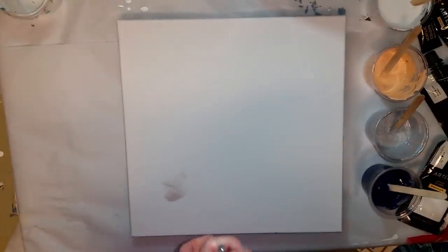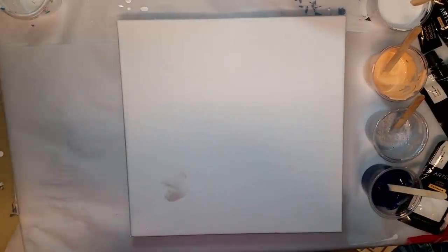Hi guys, welcome back to my channel. I am Megan and this is Ethereal Art, and today I am reviewing a canvas from Arteza.